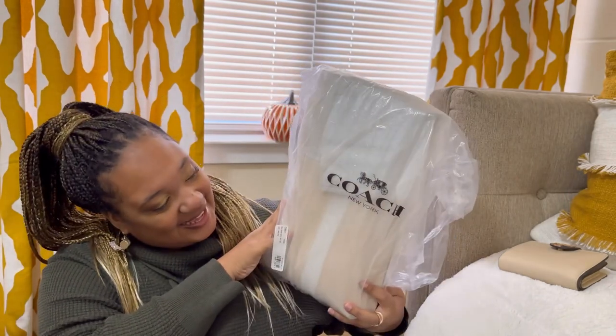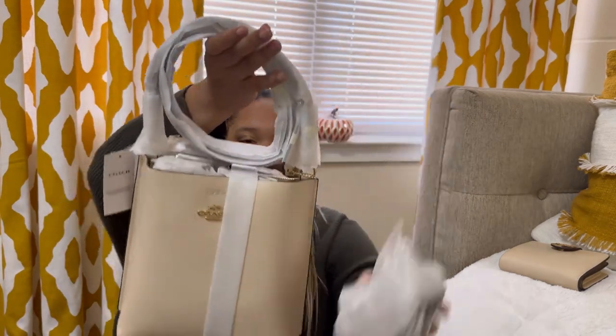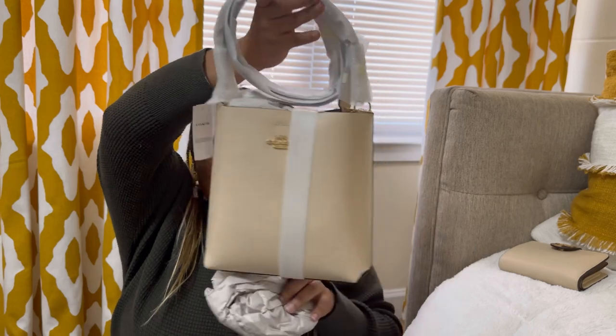Now we're about to get into the bag. Yes, I'm excited, I've been waiting on this bag. Coach makes you feel bougie without breaking the bank, and I like that — I love that actually. It's right there in my price range. I work hard, so why not? This is the Molly Bucket Bag 22.